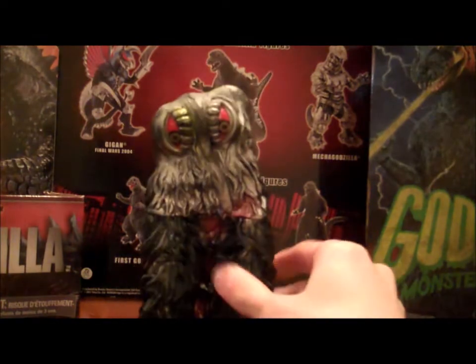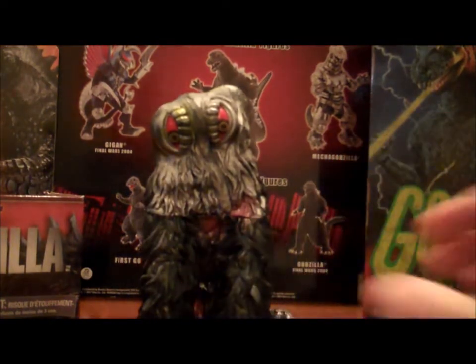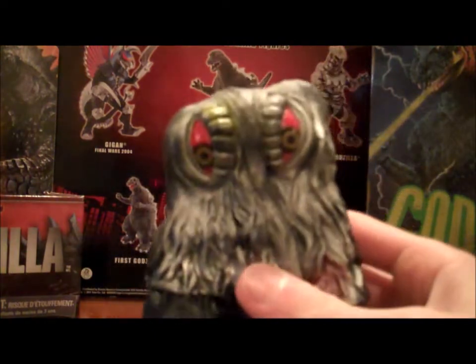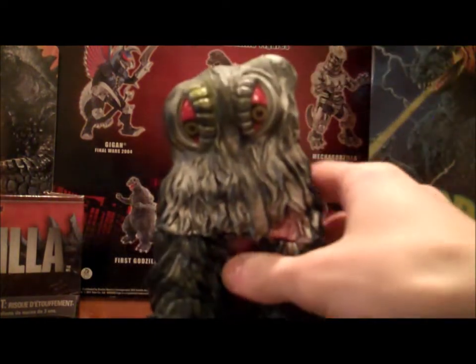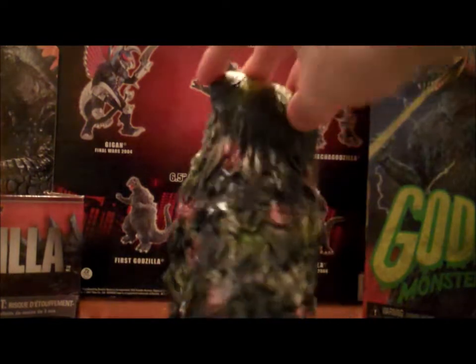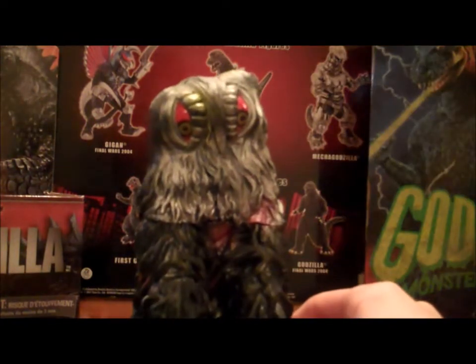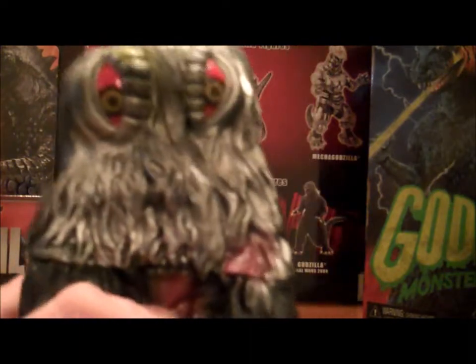Such controversy. Before I get into that, let's look at the detail on this figure, as always. Being Hedorah, being made of sludge and garbage, acid, whatever you want to call it, you would expect him to be very detailed, and he is. This is a very nicely detailed figure.